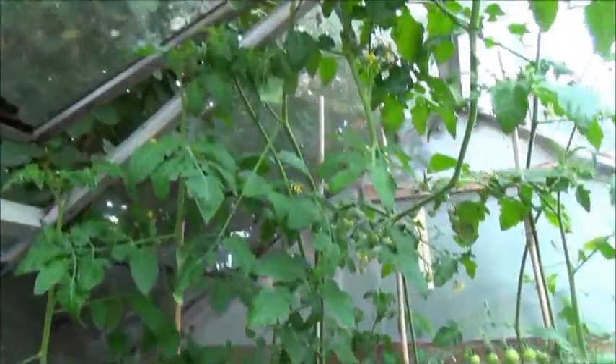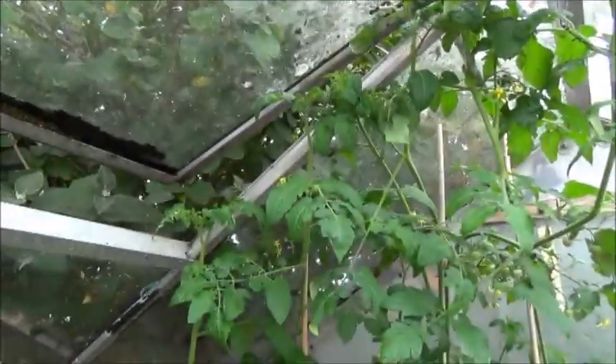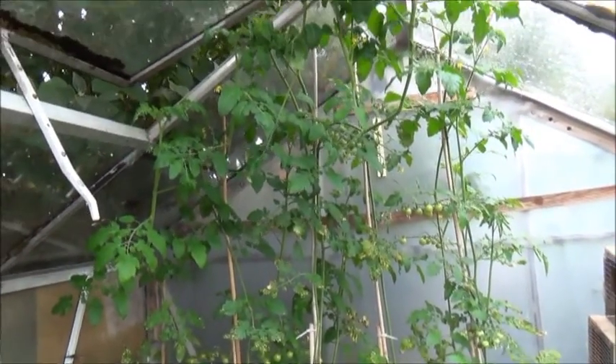So yeah, anyway, just thought I'd do this tomato update. Doing well. Not going to get much sun today because it's chucking it down now. So anyway - sweet aperitif.